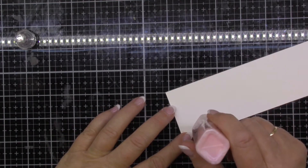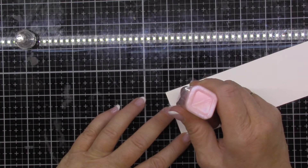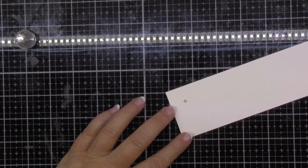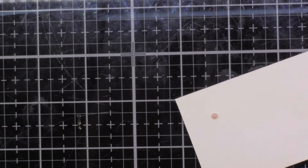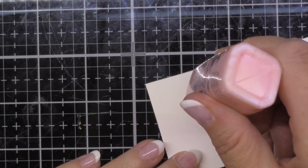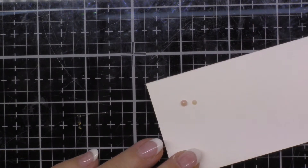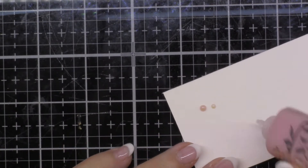Normally to do a dot, I hold the bottle straight up and down, give it a little squeeze, then let go and there's your perfect dot. Or you can do tiny ones — it all depends on how much you squeeze out. So there's a real tiny little dot; you can do all different sizes.